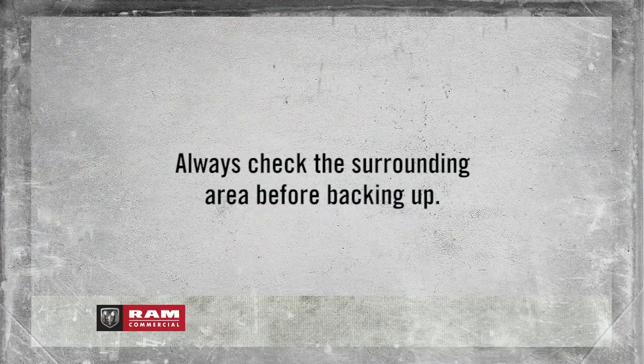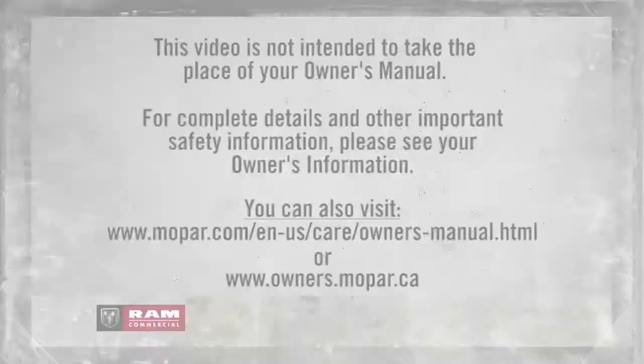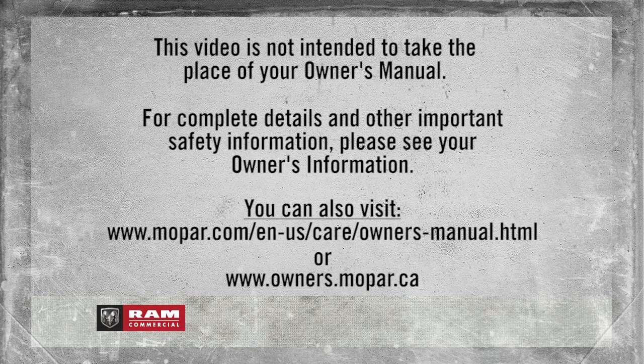A quick note though: always carefully check the surrounding area before backing up. This video is not intended to take the place of your owner's manual. For complete details and other important safety information, please see your owner's information.